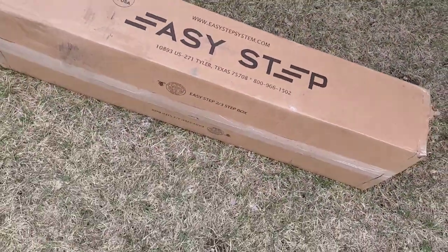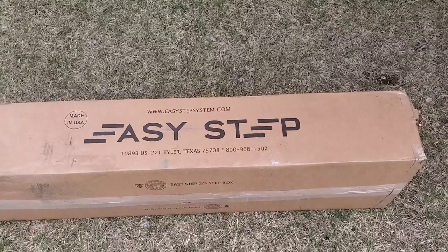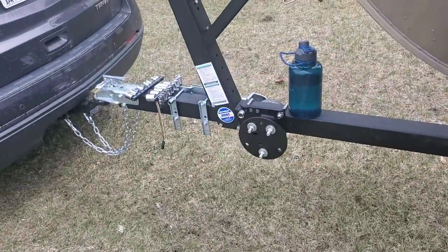What's up everybody? Dan's Midwest Angling here and today we are going to be installing the Easy Step system on the tongue of this trailer.